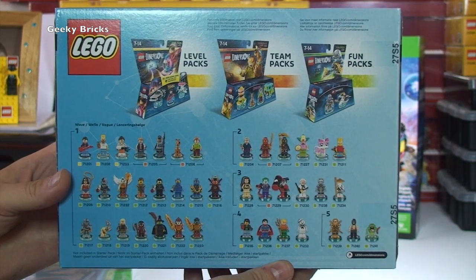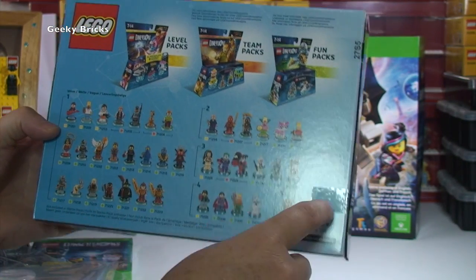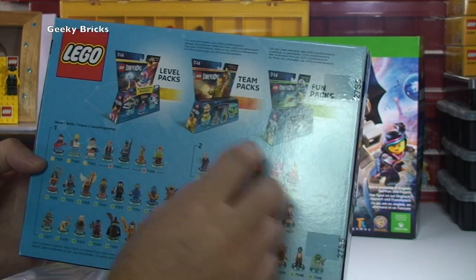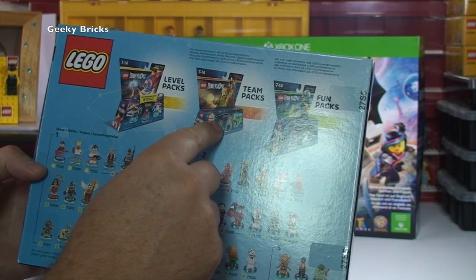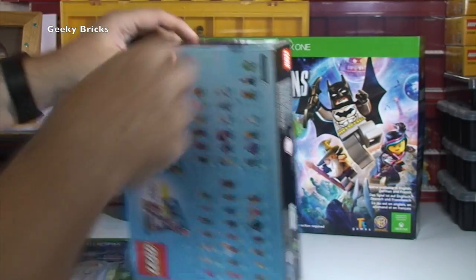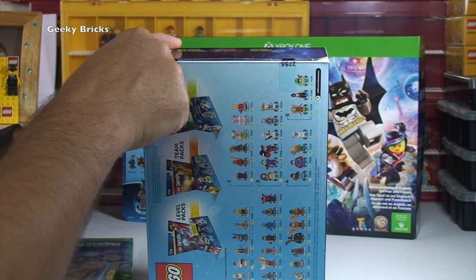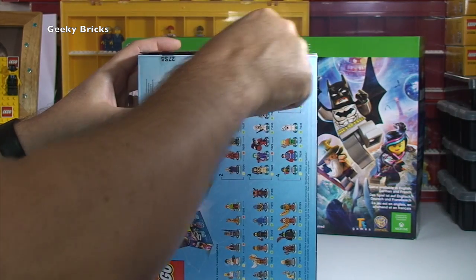There you can see the rear, and again some of the different mini figures that come with it. And you've got their level packs, team packs, and fun packs, which you can see there — just some more advertising. So let's get this box open. It's an unboxing of an unboxing — hopefully you like an unboxing of an unboxing.